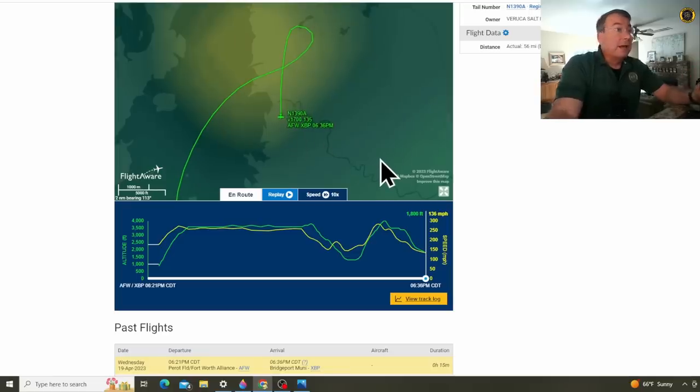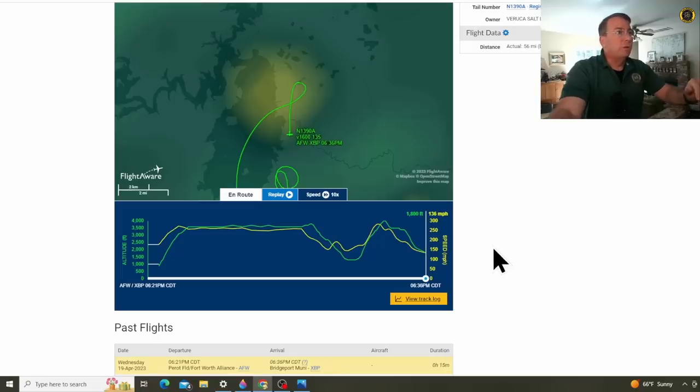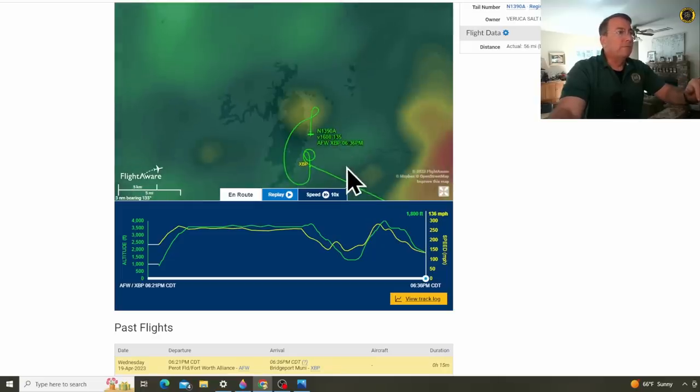In an apparent forced landing — engine failure — these aircraft only have one jet engine, somewhere just along the eastern shore of Bridgeport Lake, shy of the airport.